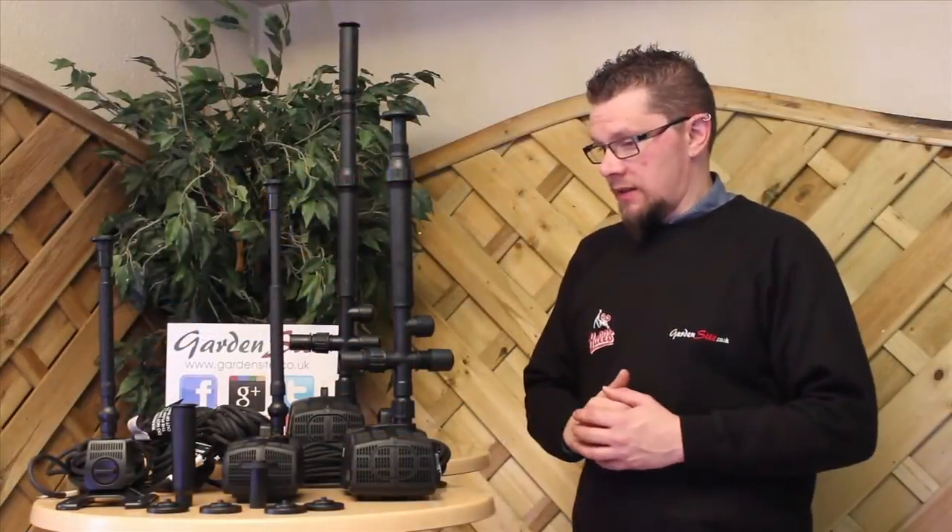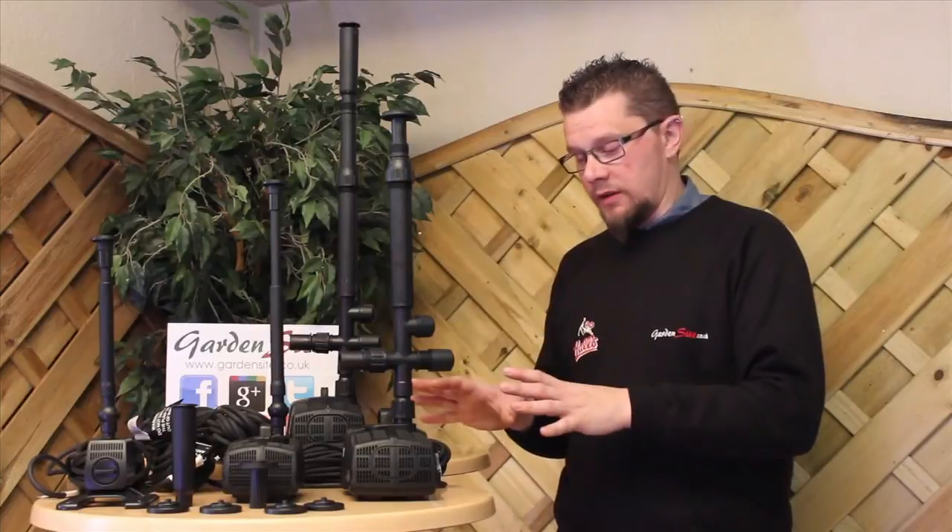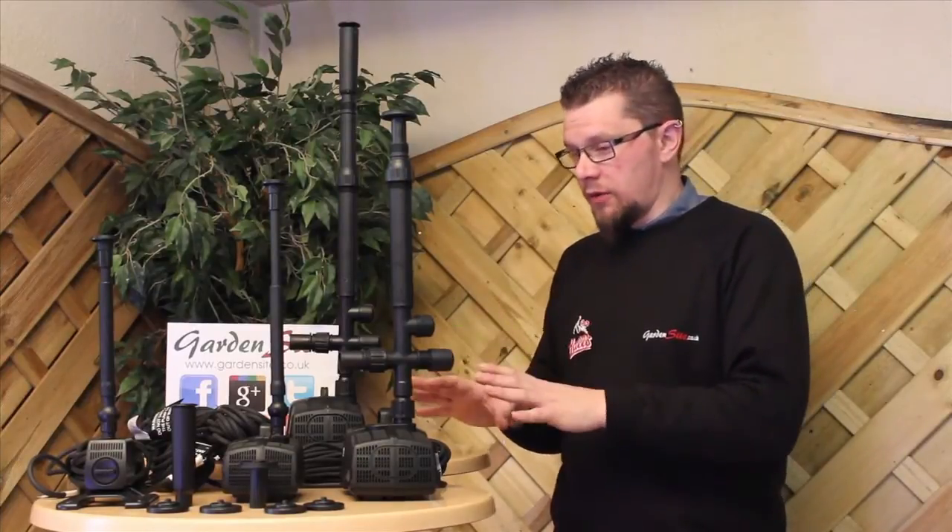That covers all the key points of each individual pump. As an overall view, you may have noticed from looking at some of the pumps that there are no moulded plugs on these. Pond pumps are exempt from having to have a moulded plug. So if you receive your pump and there's no plug on there, don't worry — that is standard. You won't invalidate the guarantee by getting an electrician out to put a plug on there for you.